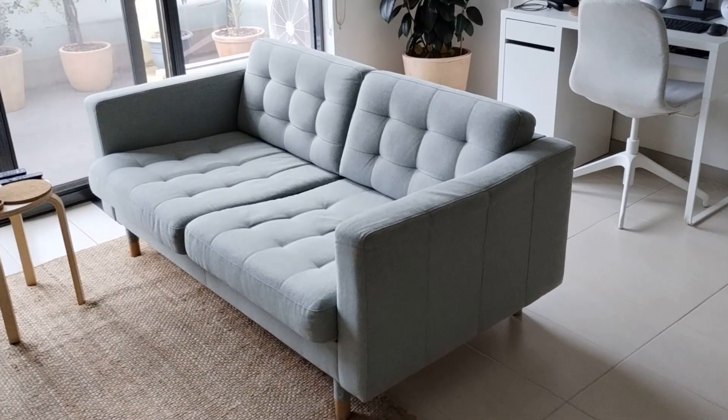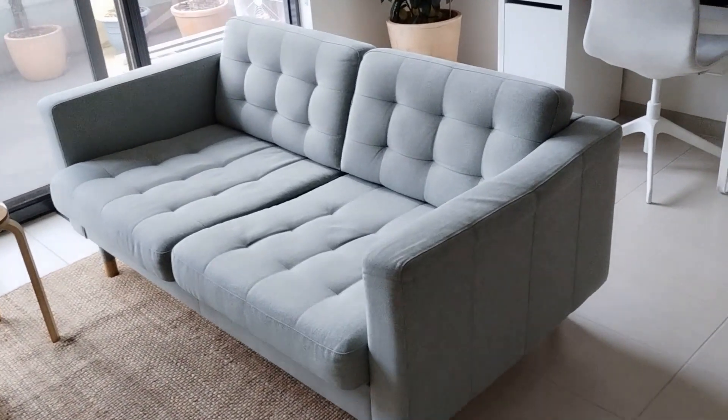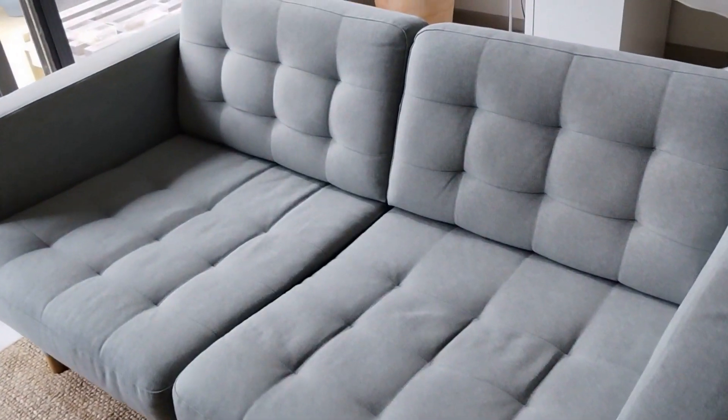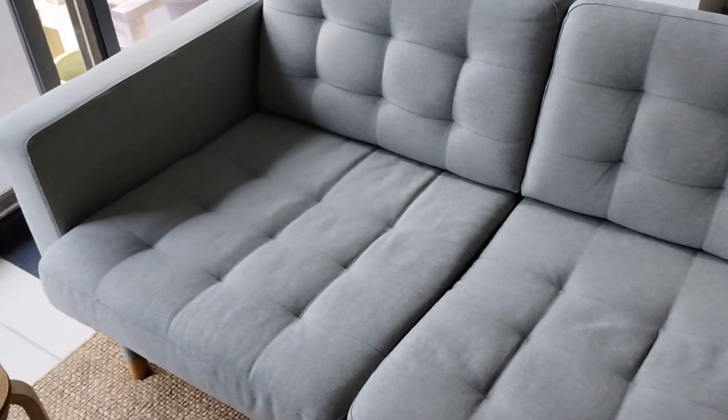Been using this sofa for more than three years. Within the first year I noticed a few minor issues.